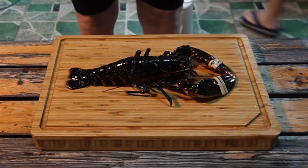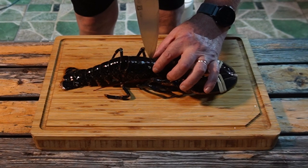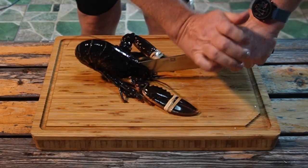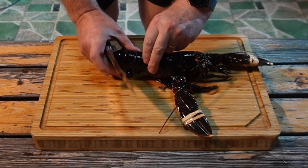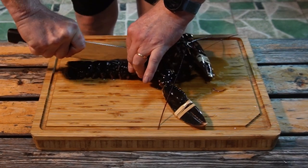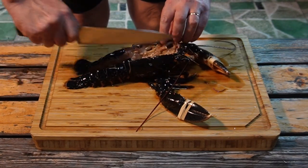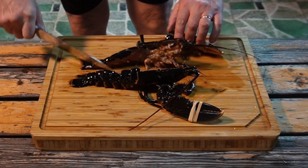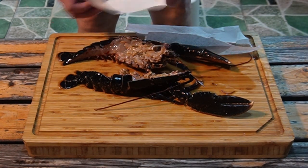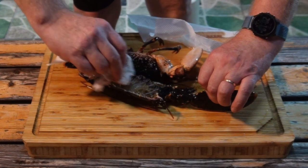So here we are with a lobster, still alive and kicking, but we have to kill him. The easiest way is to get the knife here and punch your tongue. And we are done — now we can remove the rubber bands. Now we dry it up. The nerves are still kicking, but he is dead.